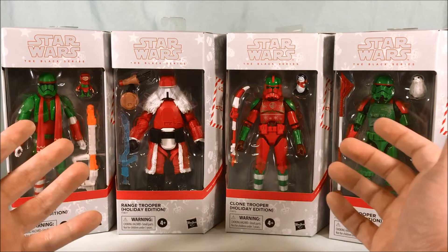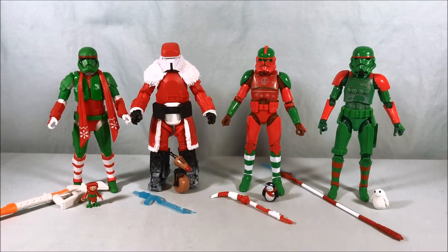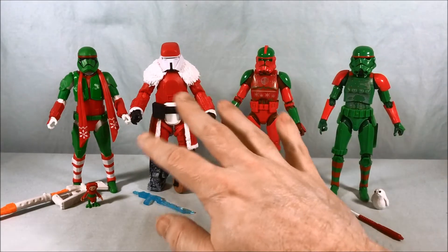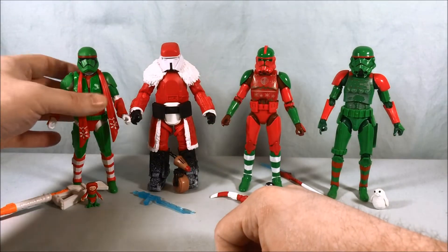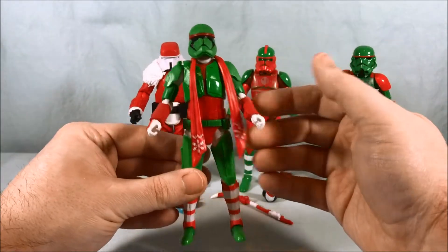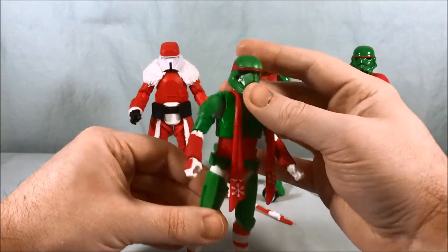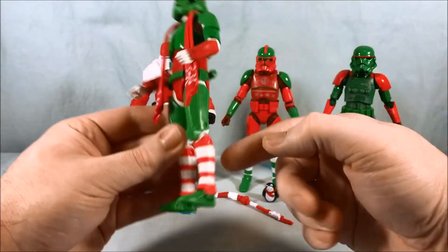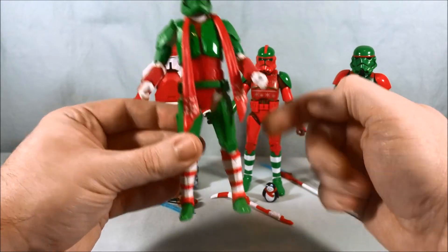Without further ado, I'm going to get these four open and take a closer look. Here are the four out of the packaging, and I got to say they're all really great. I can't decide which one's my favorite — I'm leaning towards the Santa Range Trooper, but honestly all four are a lot of fun. We'll start with the Sith Trooper, which is the Best Buy exclusive. He's got the scarf, which I think looks absolutely fantastic, with mostly green armor and candy cane striped socks, which is pretty fantastic.